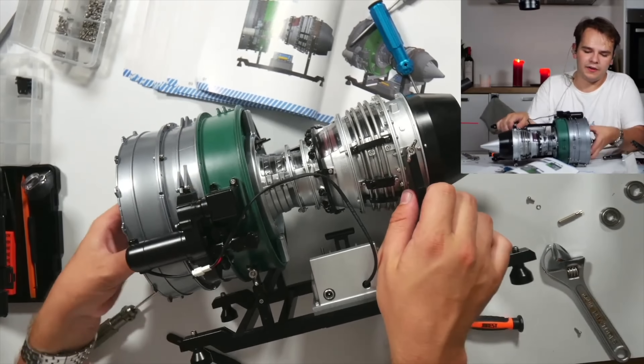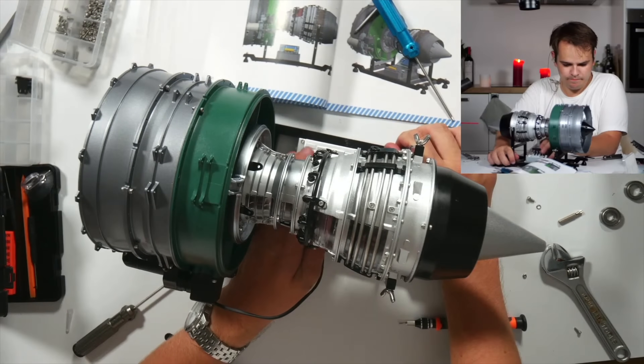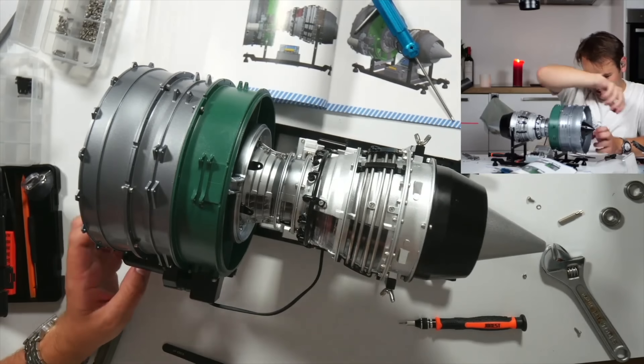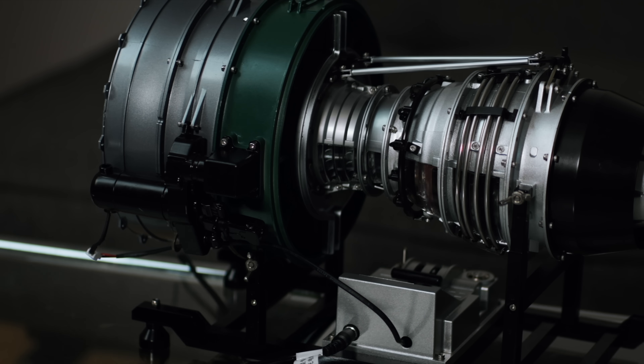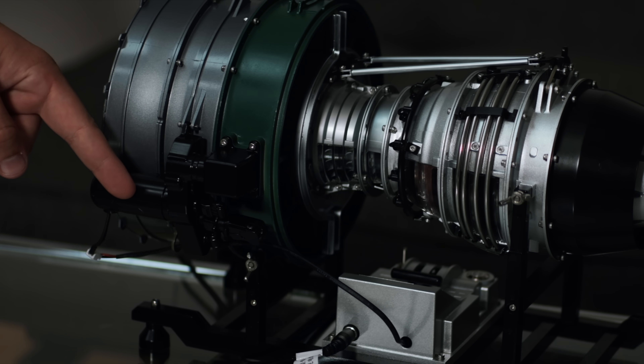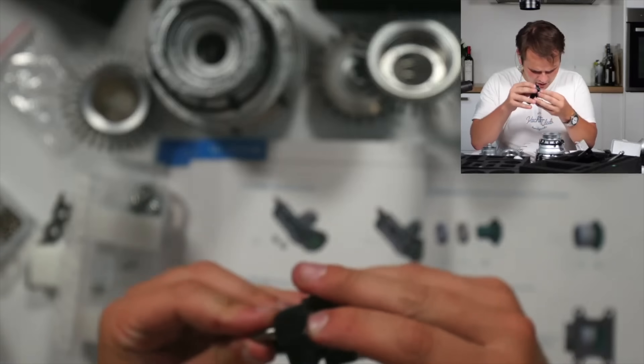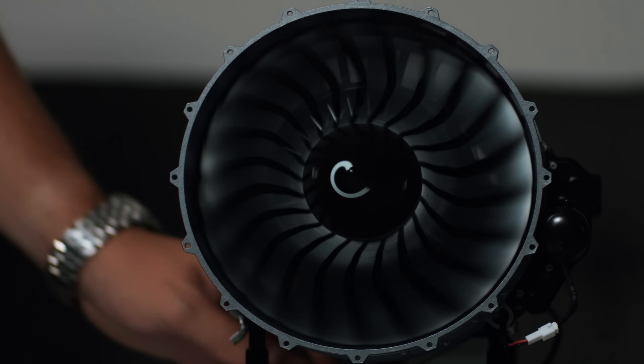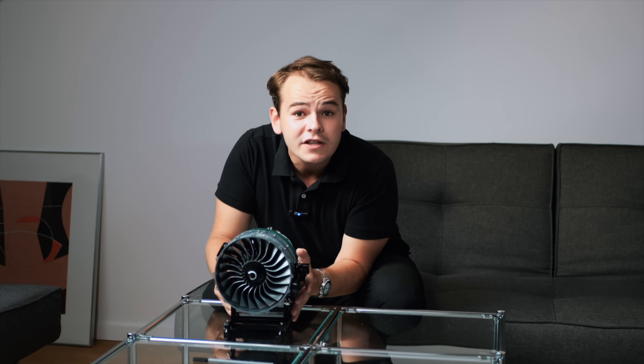I tried to start the engine to see if it works — and no, it didn't. After 11 hours of building, the engine would not spin. The small electric motor was not able to propel the whole thing. I reached out to customer support, who checked my live stream and concluded that I had assembled the gearbox wrong. It's a bit fiddly, and I didn't correctly follow the manual.